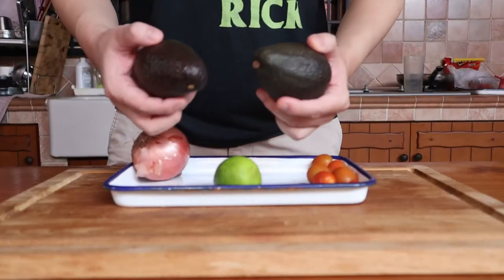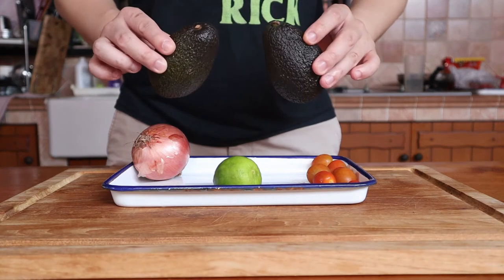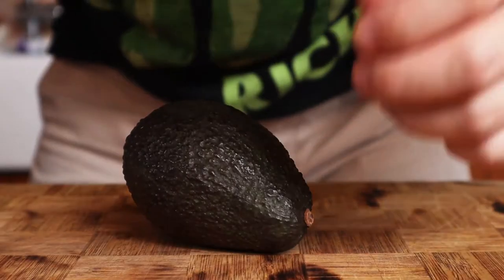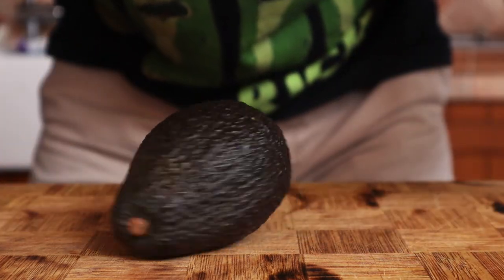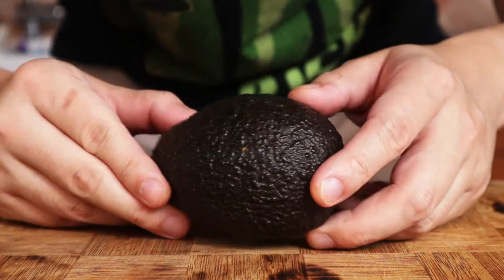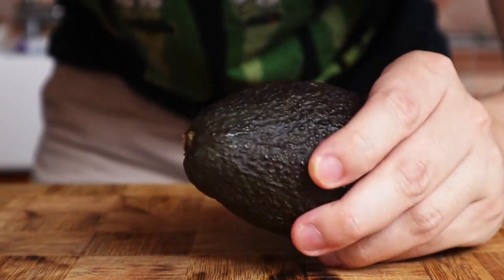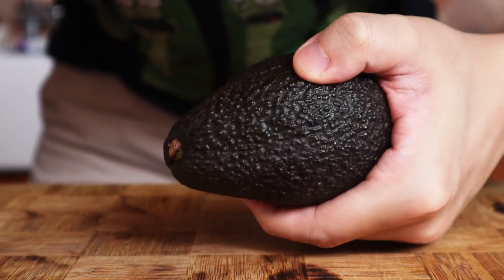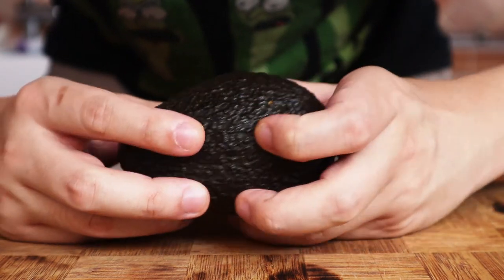Begin by getting some ripe avocados. Figuring out how ripe an avocado is is actually pretty easy. While many people will tell you to go for the darker coloured avocados, this method is not only inconsistent but completely useless to a colourblind person. Instead, just pick one up and gently press it. If the flesh feels fairly tender, then you're good to go. If it ends up smushing together, then it's either too ripe or your grip is just too strong.